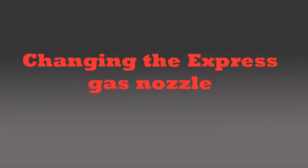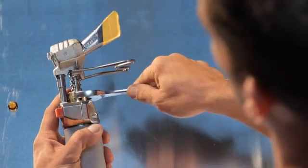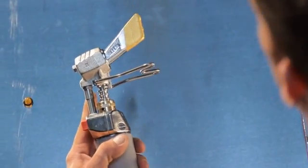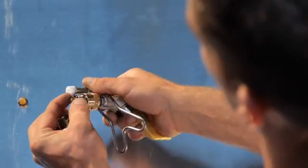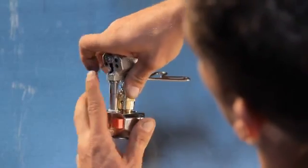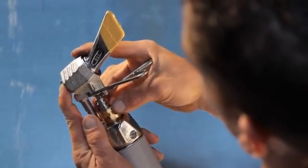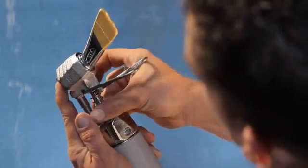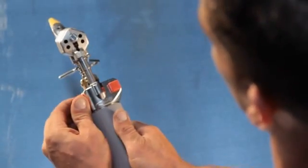Much like the tips, changing the gas nozzle on your Express iron is fast and easy. Using an adjustable wrench, loosen the brass nut at the top of the head chamber and carefully pull the iron apart. Remove the worn gas nozzle and push the new nozzle into place. As you put the iron back together, the handle will push the gas nozzle firmly into place, creating an extremely tight seal. This O-ring seal allows for more efficient gas consumption, which means a greater savings for the user.